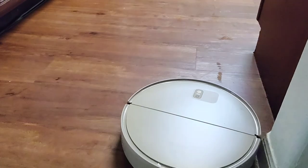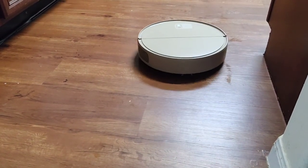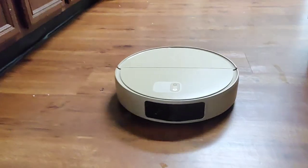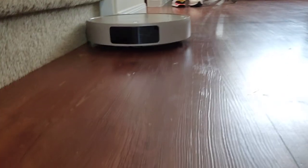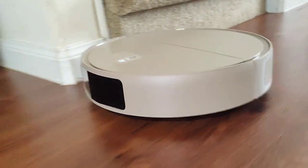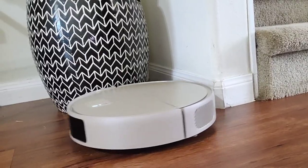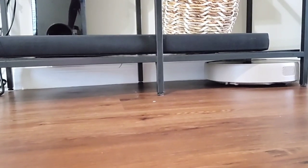I like the fact that it's not loud. On the actual app, you have options: auto, silent, normal, and max. So it doesn't have to be loud — it's not as loud as some of the other ones I've had in the past. I'm enjoying that. And because it's connected to my WiFi system, it knows the time. It'll just automatically start at the scheduled time. I don't have to think about it.